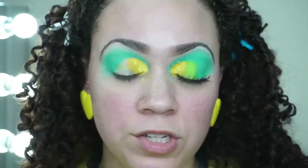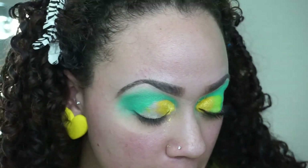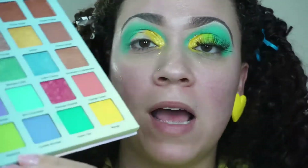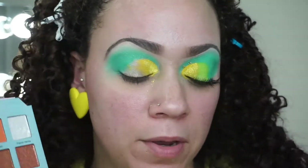For the next color, I'm going to take the green in the palette — it's called pistachio, this green right here. I'm going to take another flat eyeshadow brush and apply it right in the center, right in the middle of the lid.